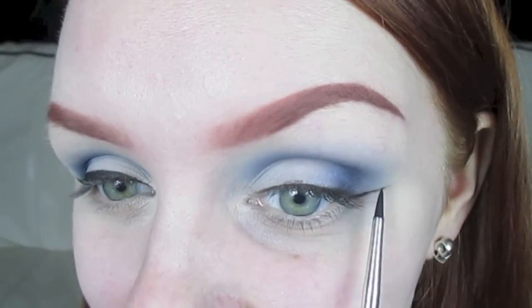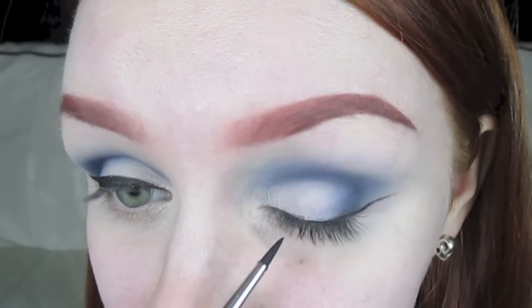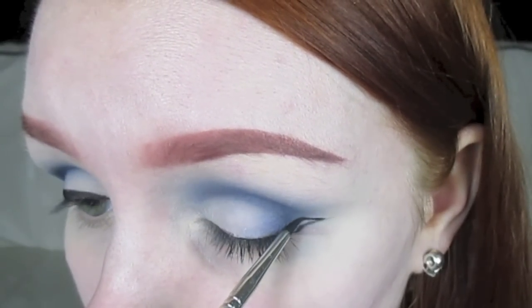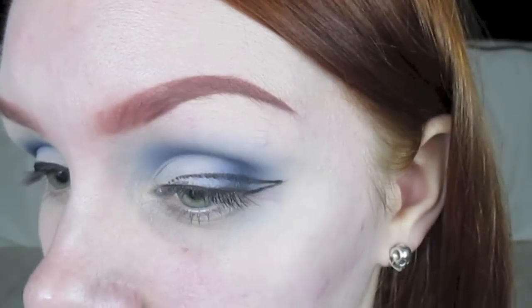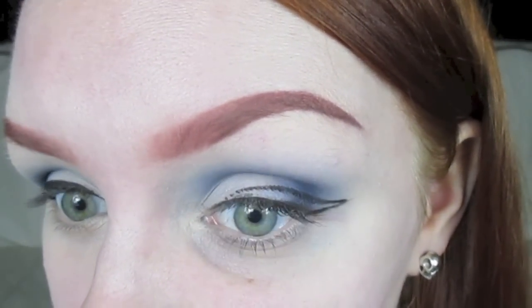Then I'm going to take a proper liner brush — this is a Bdellium Tools 710 brush. I'll explain this bit before I start doing it, because it's not only me that can't talk while I'm doing eyeliner, right? So I'm going to start here at the tip of that wing and then just drag it straight into my lash line. And then you end up with the basic shape of your eyeliner.